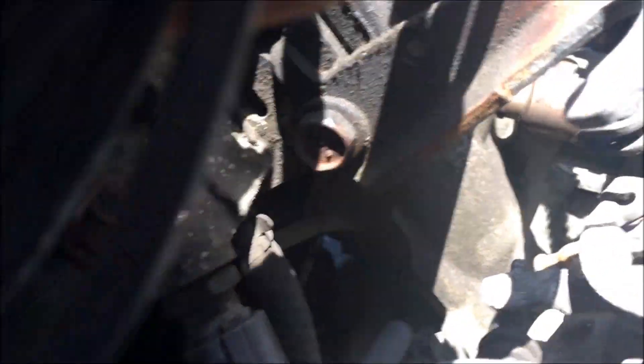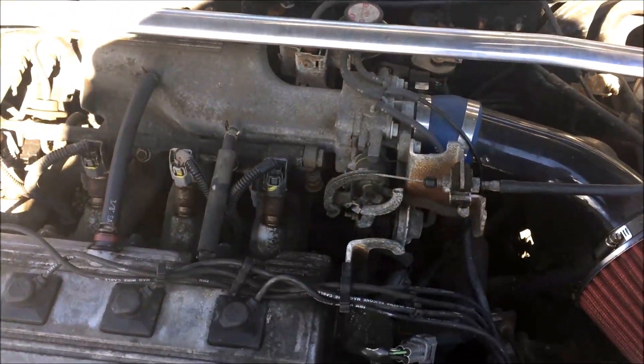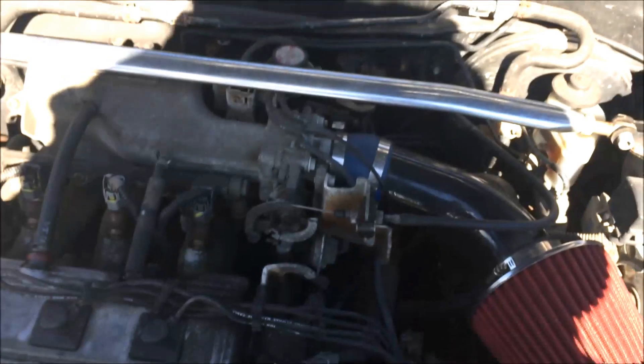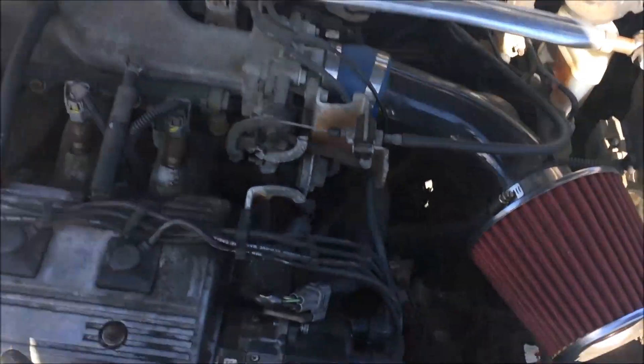You're going to have to take these screws out right here — there is one back here. In general there are three screws, just look at the cap, there are three of them. To take these screws out all you need is an eight millimeter socket.